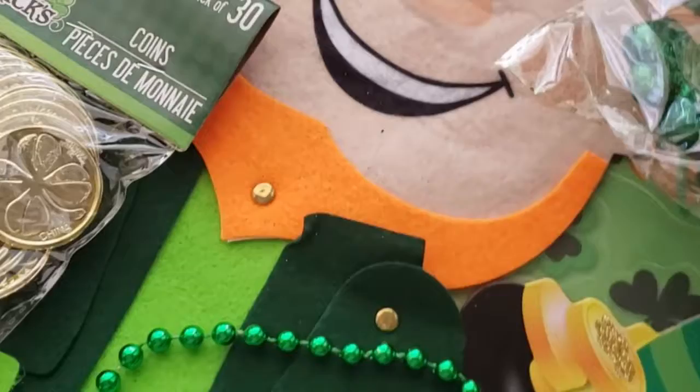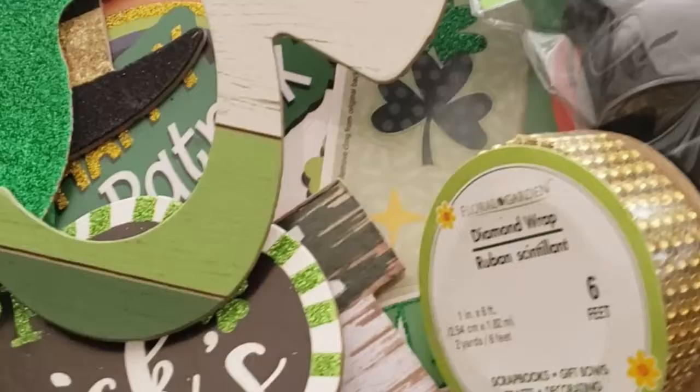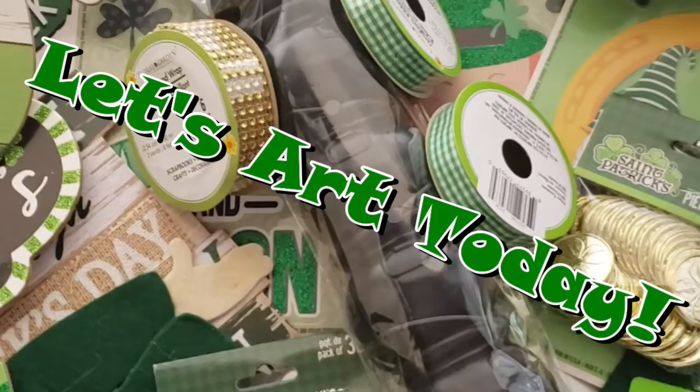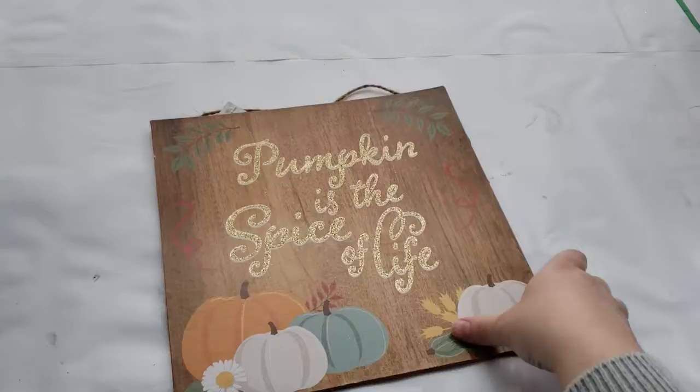Hello everyone, welcome back to my channel where I like to make, create, and inspire fun art things with you. Today I have an amazing video with three St. Patrick's Day signs that are so easy and fun to make. Each one came out so adorable, so if you like to see what I did, keep on watching and let's art!